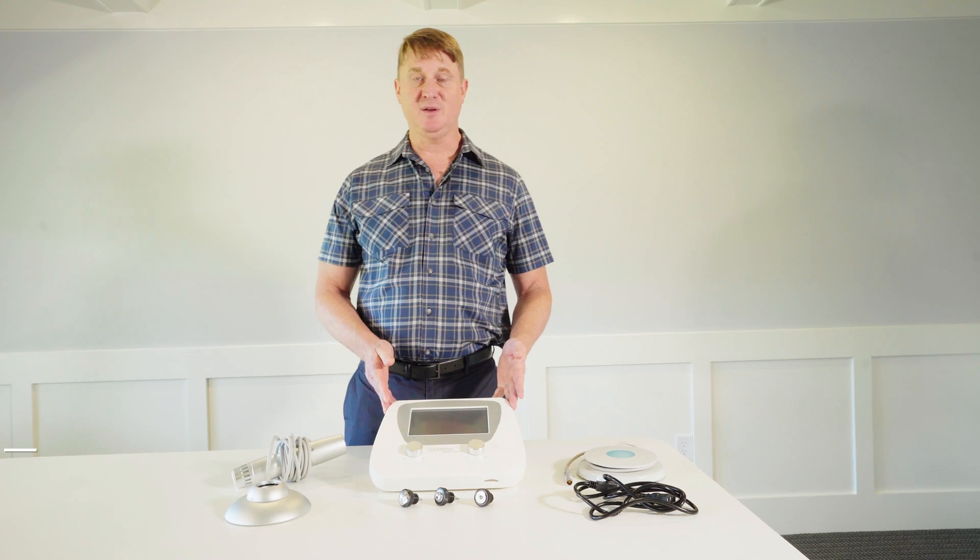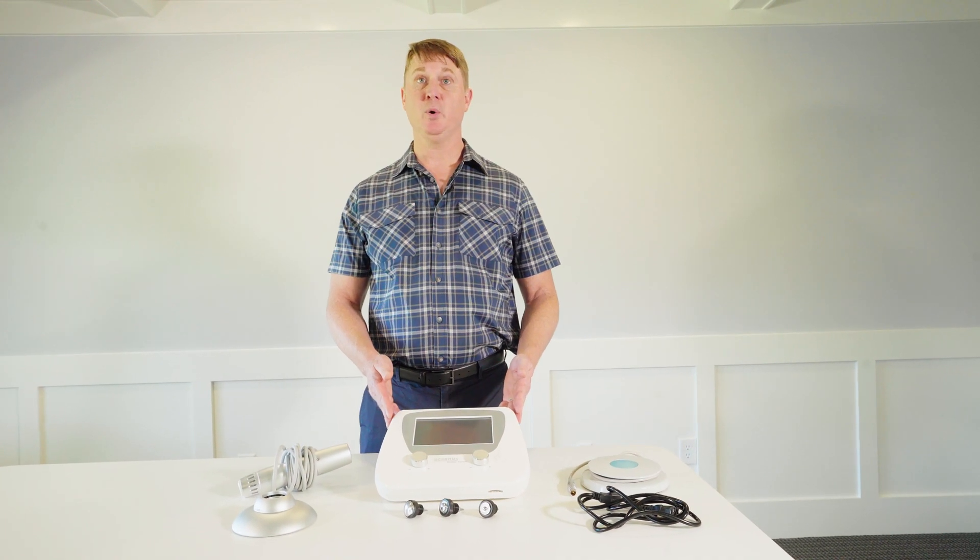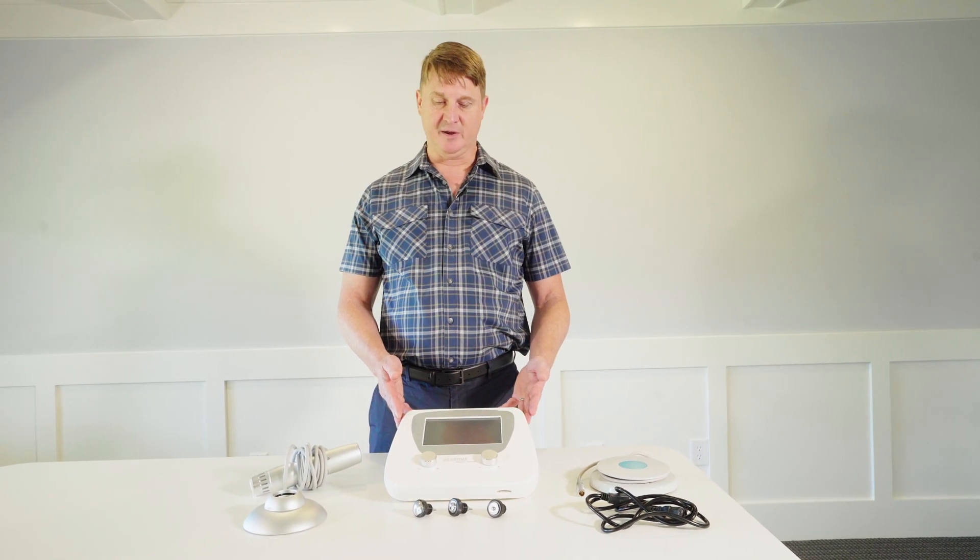Hi, my name is Hewlett Smith. I'm an occupational therapist and co-founder of RehabMart. I'm here today to talk to you about the Oceanus ESWT, that stands for Extracorporeal Shockwave Therapy Device.